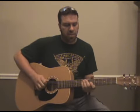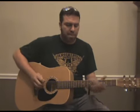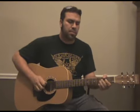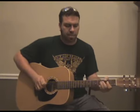I'm going to show you the lick slowly a couple of times, and then I'm going to speed it up for you a couple of times as well.